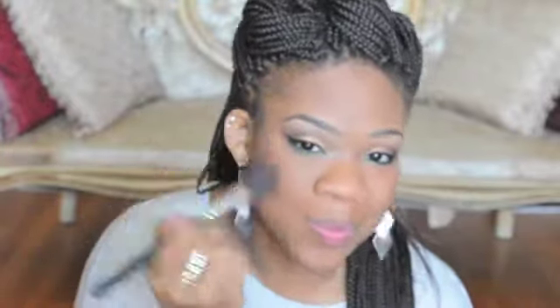Now I'm going to take my translucent powder with the foundation brush and just go all over the face to make sure it gives me a nice even look. Now I'm going to take my blush by MAC — I believe this one is Raisin — and I'm going to apply that to the apples of my cheeks.